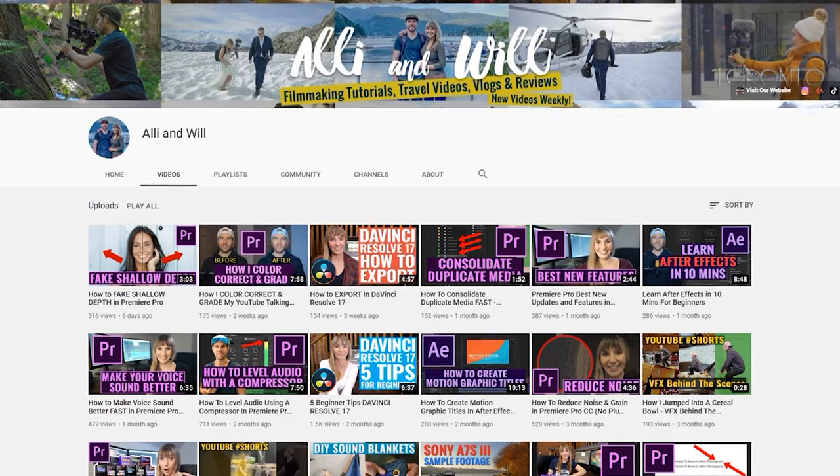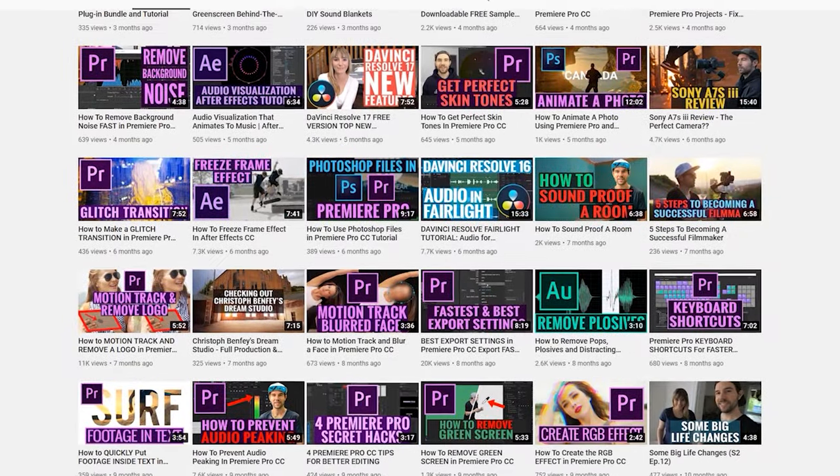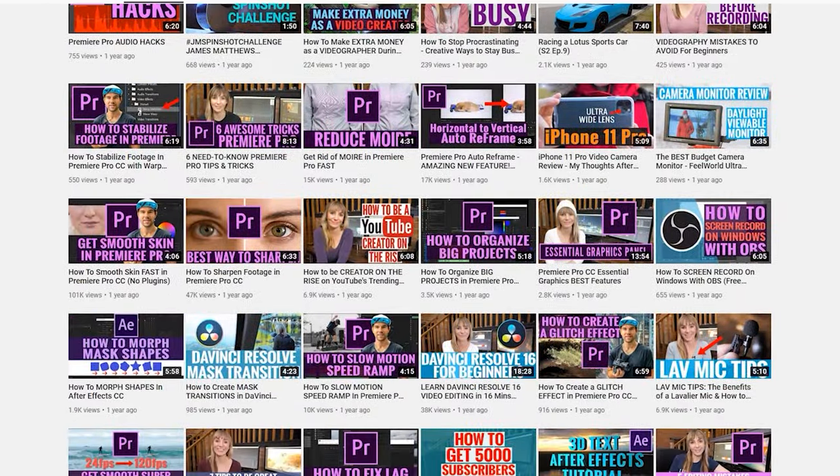We have over a hundred other filmmaking tutorials and review videos on this channel, so if you liked this video give it a thumbs up and subscribe to see more videos like this or tutorials from us in the future. We put out about one video a week — thanks so much and we'll see you next time.